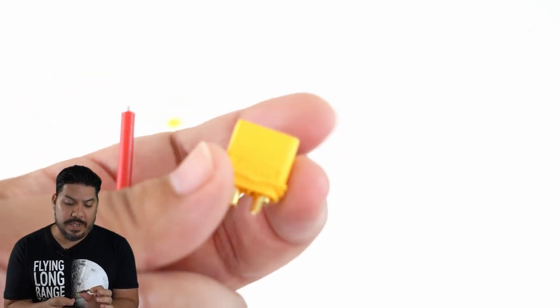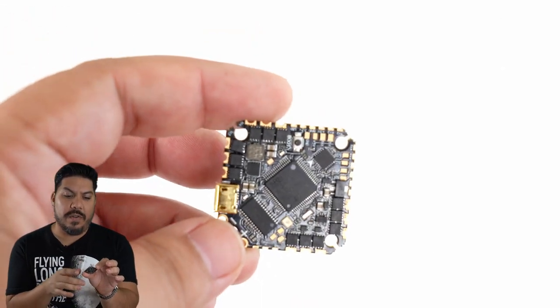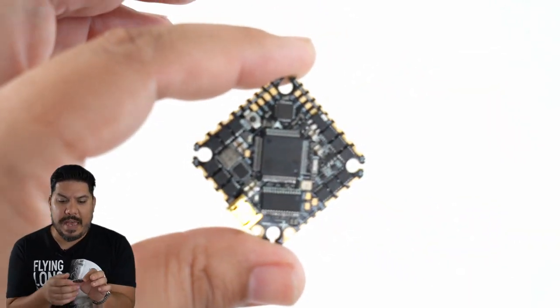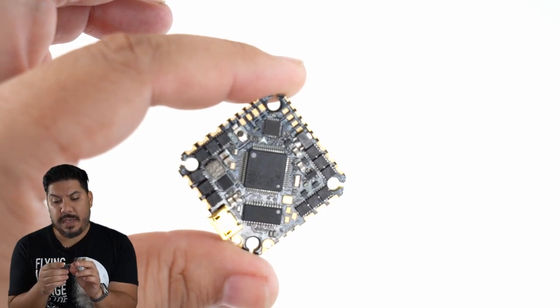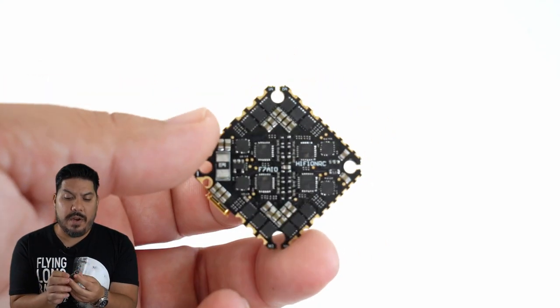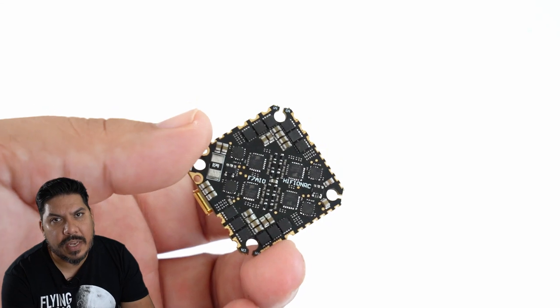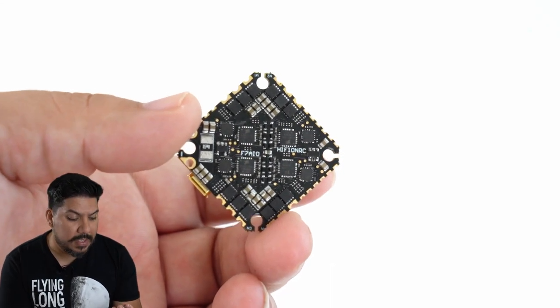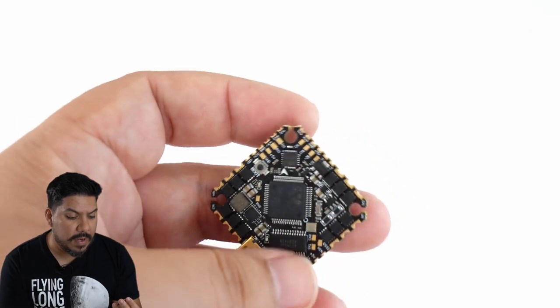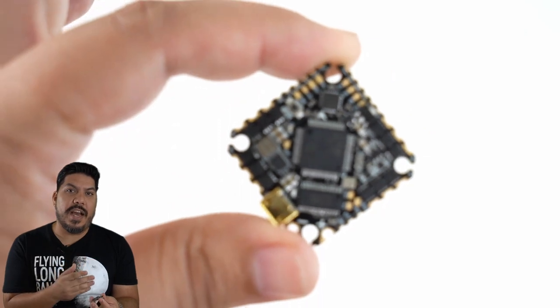If you look at the pad layout, it's done by somebody that actually flies. You have a thin pad but it goes from the top to the bottom, so you can really use those edges to solder a larger-size motor on here if you chose. In the top corner you have TX2, RX2, 5V, ground — so you would put Crossfire there in the top left. On the other side you have TX4, RX4, ground, 5V — that's where you could put DJI if you are using it.